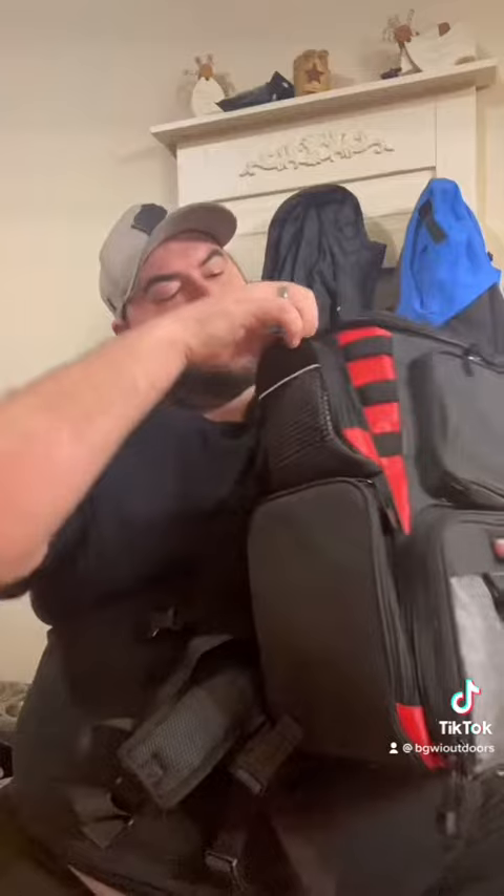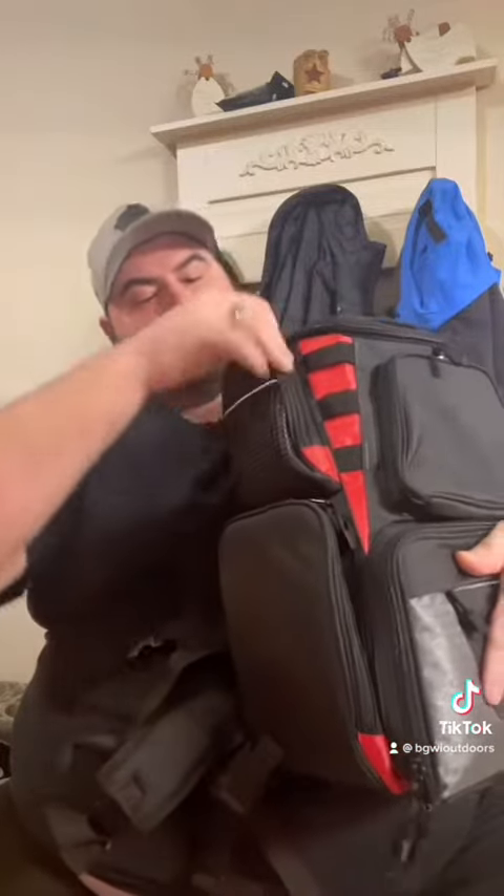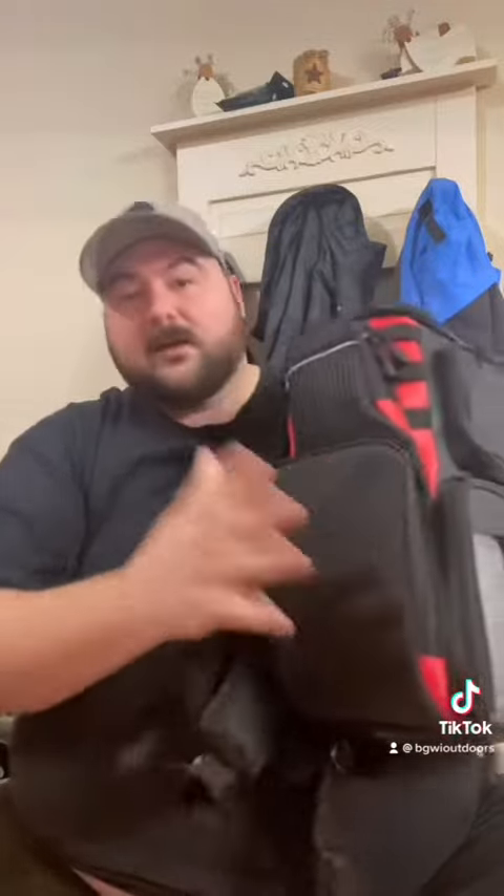So you flip that open. You have a little side pocket here, another pocket here, another pocket here, and a drink holder here.